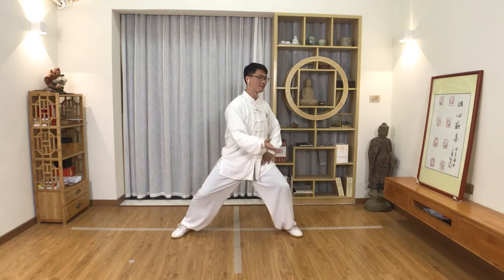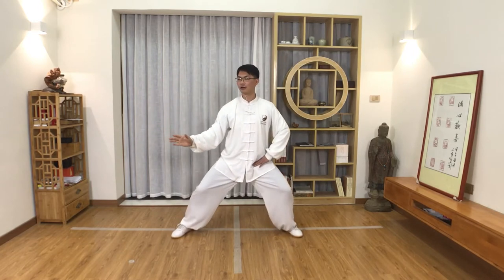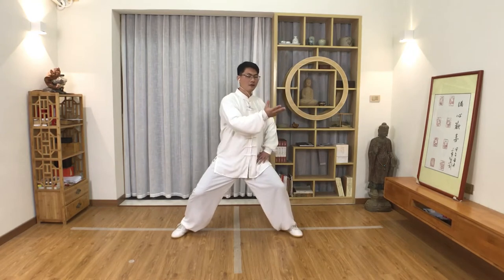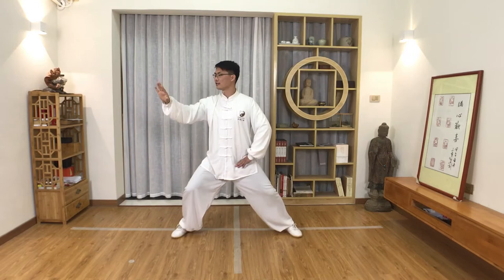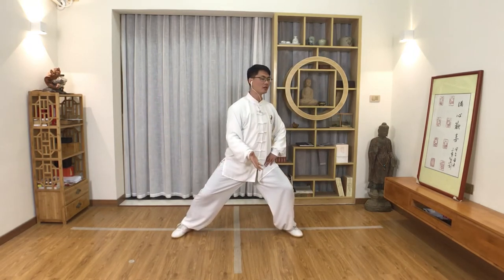The more you slow down, the better. This exercise is also very good to improve our Tai Chi level. If your Tai Chi foundation is strong, your Tai Chi level is higher — just like building a building. If the foundation is strong, we can build a tall building.